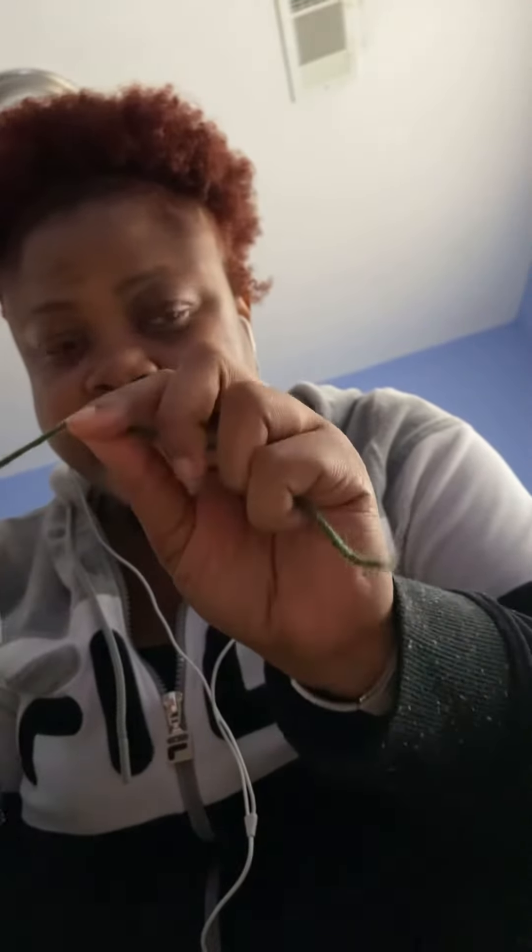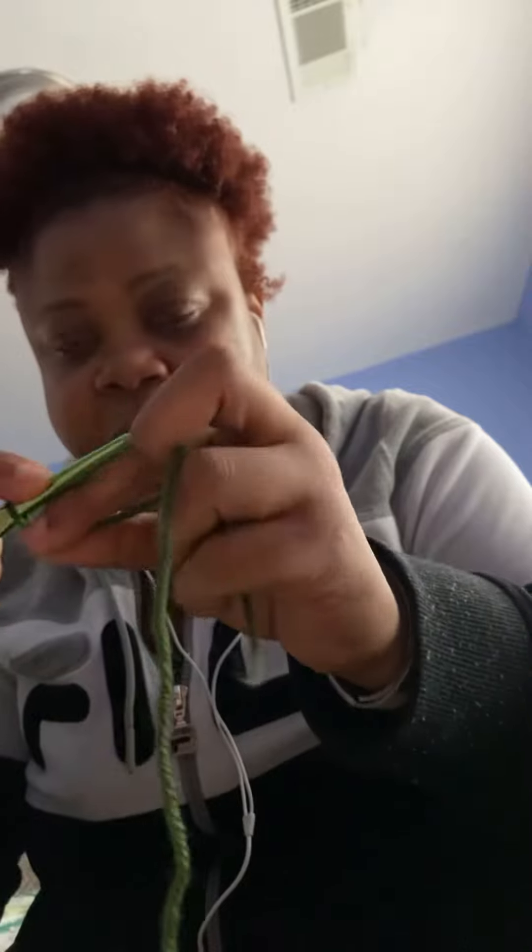Hey everybody, welcome to Blind Stitches Creations! In today's tutorial I'm going to show you guys how to do a triple crochet. We're going to start — I have my yarn and my crochet hook here. We're gonna do a chain of 10: 1, 2, 3, 4, 5, 6, 7, 8, 9, and 10.